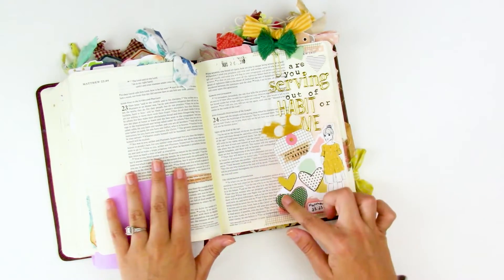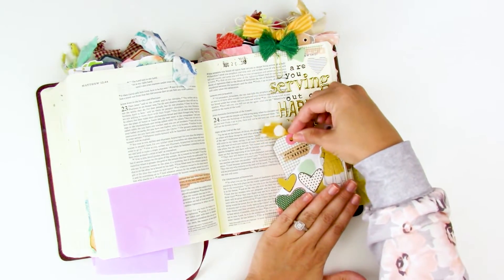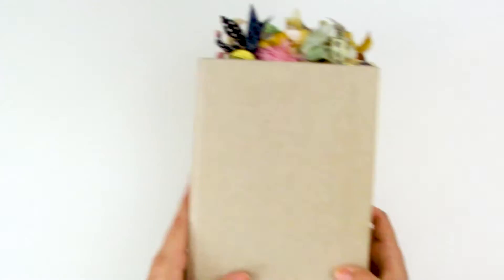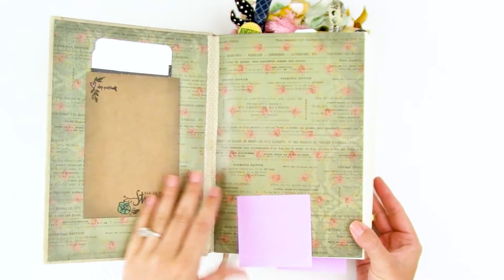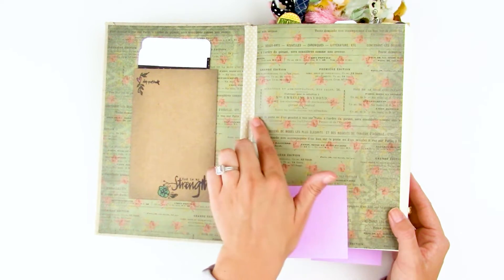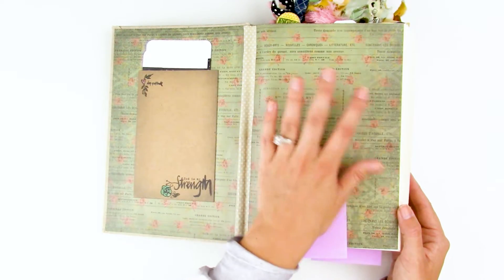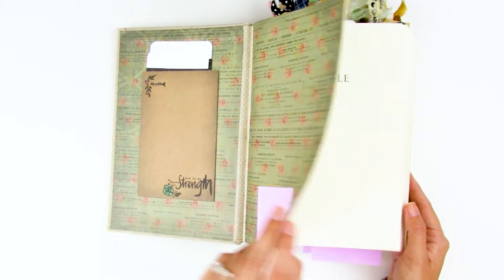Here's another one of those little triangle pockets — just tearing off a triangle corner, adhering on two sides gives you a little pocket to slide tags into. Again, made smaller it wouldn't cover the text. Over here in my interleaved Bible, I decoupaged some patterned paper to the inside — there is a tutorial for that. All I did was use matte gel medium, apply a layer down onto the page, put the paper on top, add another layer of matte gel medium over that, and now it's secured and gives you that fun printed look on the inside of your Bible.